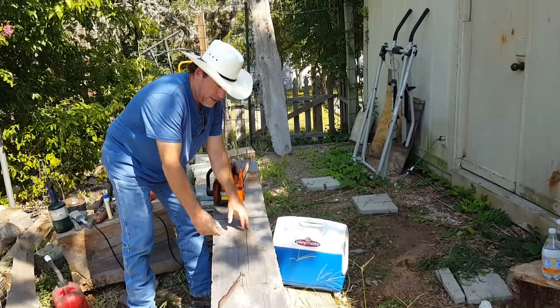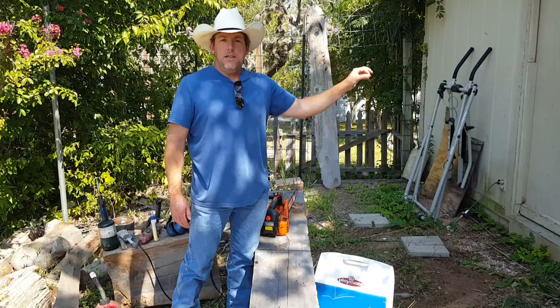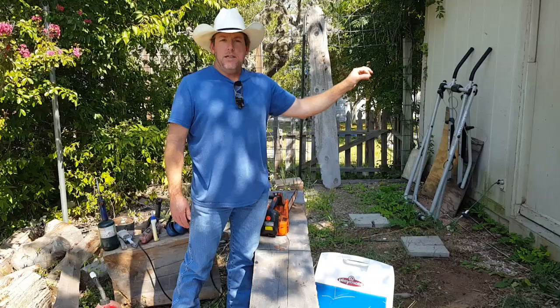I carve all kinds of things — like you saw the mountain lion, bears. Hurricane Harvey just hit. There's about 100,000 trees down south of here that need to be carved. There are churches and places that have lost trees — rather than take them down, we can save them and carve something beautiful into them. I'm hoping to go down there within the next month or two when it cools off and do some volunteer work carving some poles for these people.